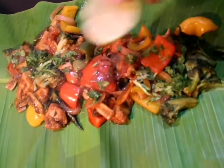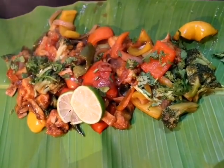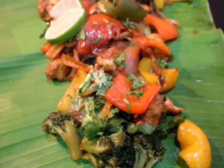Hello friends, welcome to my vlog. Today I am going to show you a dry chicken chili recipe. When we go to the restaurant and order chicken chili, why not make it at home?